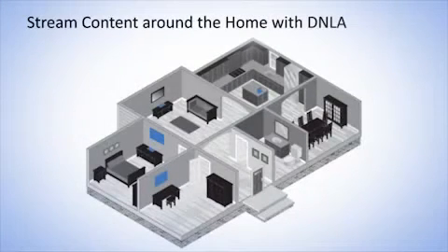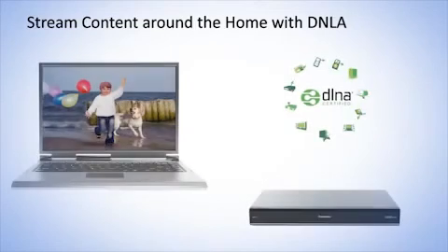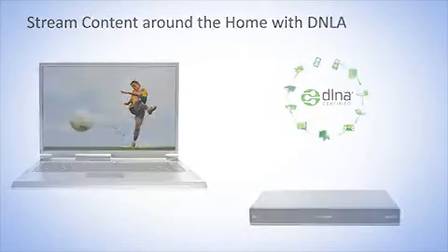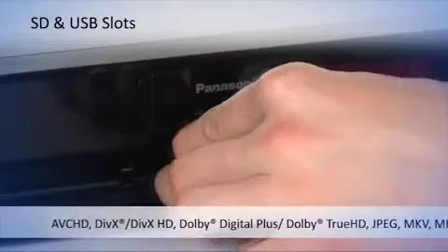DLNA allows you to use the HW220 as a server to stream videos and photos to other DLNA-enabled TVs and Blu-ray players in other rooms of the home, and you can also stream movies and photos to it from a Windows 7 PC. Watch and record photos, movies, and music using the SD card and USB connections.